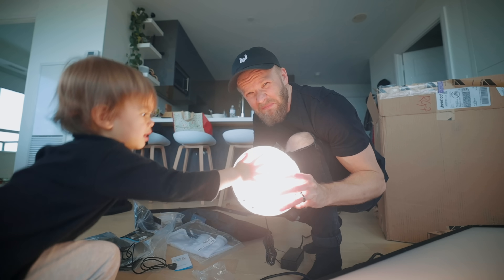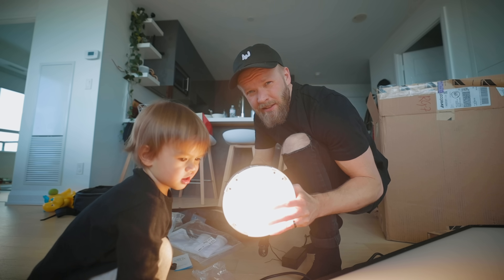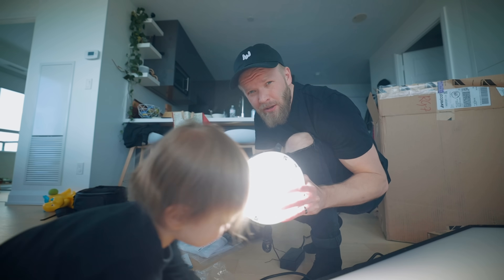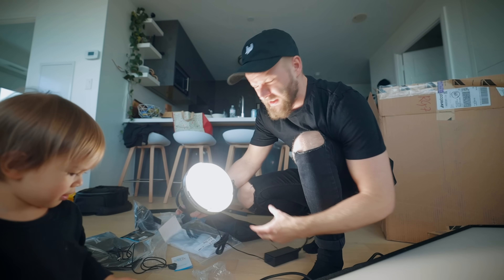Ooh, Kai, look at this. It's pretty bright. Don't look at it, Kai. We can go tungsten or we can go daylight. Too bright, don't look. Daylight — very nice. Thanks, Westcott.